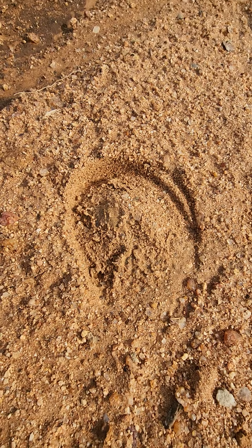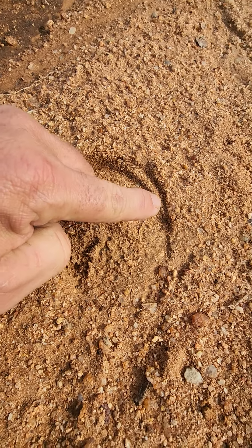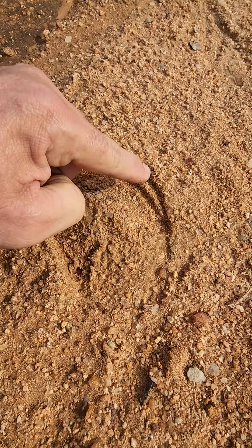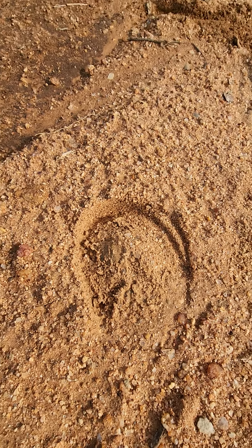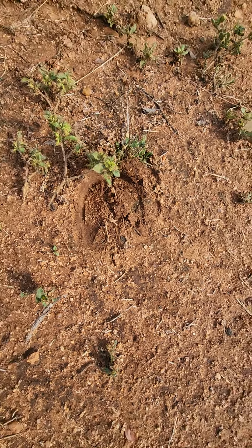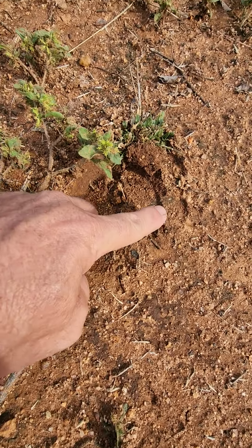There's also another sort of track there. What's happened here is the front foot track, which is slightly wider, has been stepped upon by the back foot track. Zebra has a single toe, and a little further along, we can again see the hind foot on the front foot.